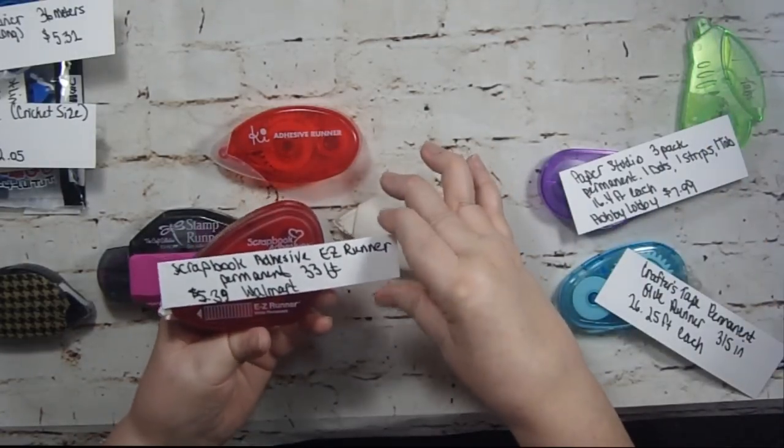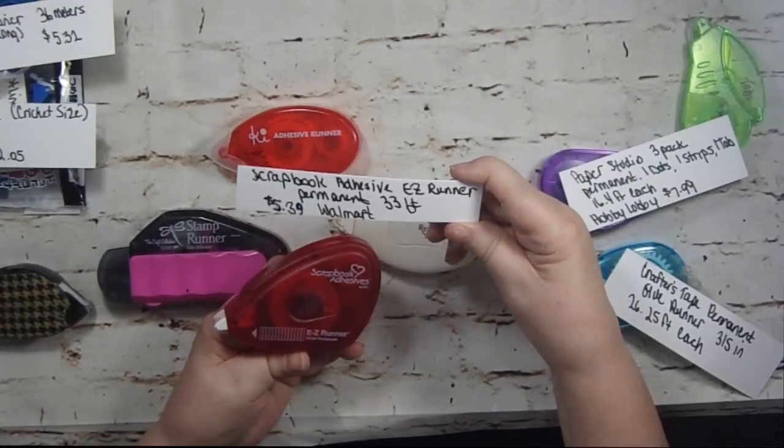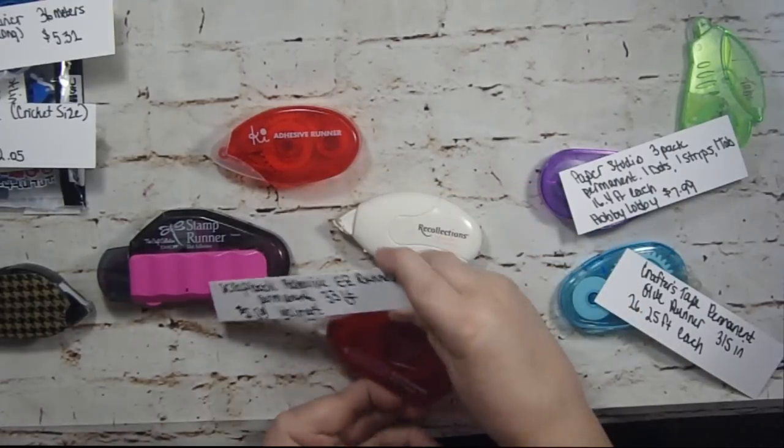Scrapbook Adhesive Easy Runner — it's permanent, 33 feet, $5.39 at walmart.com.